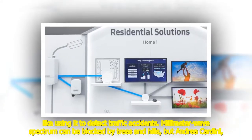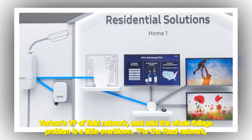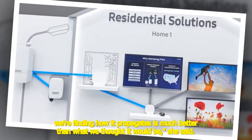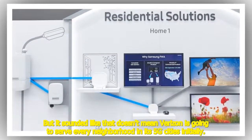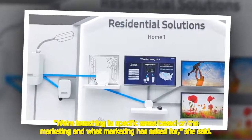But Andrea Cardini, Verizon's VP of Field Network East, said the whole foliage problem is a little overblown. "For the fixed network, we're finding how it propagates is much better than what we thought it would be," she said. That doesn't mean Verizon is going to serve every neighborhood in its 5G cities initially — "We're launching in specific areas based on what marketing has asked for," she said.